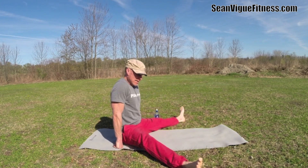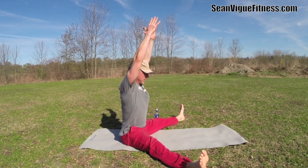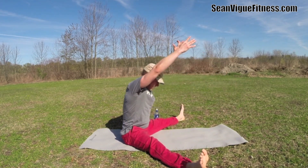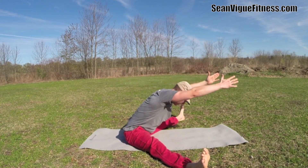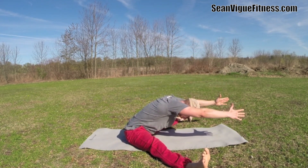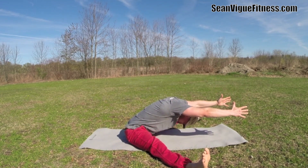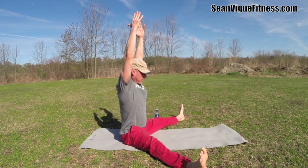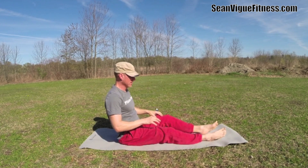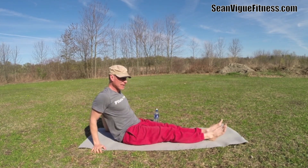Then we go into the straddle spine stretch. Bring those legs out as far as you can. Six times — exhale, hinge forward, inhale lift. Get that core strength and flexibility training; it'll enhance every other activity you do, from triathlons to football, basketball, running. Two more — really extend. We're going to do this series one more time, so bring it back to reverse plank for 20 leg lifts.